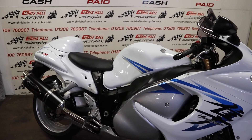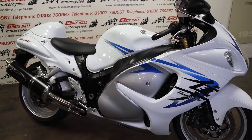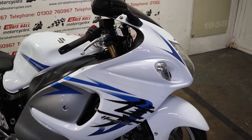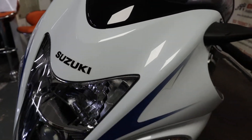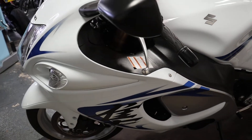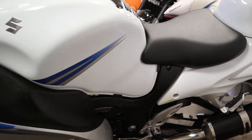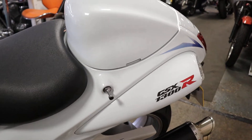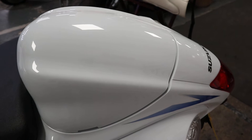It's got nine service stamps in the book and the last one wasn't that long ago. 16,000 miles, lovely clean bike. We will supply the bike with a full MOT, a three month warranty, and we'll put it through the workshop so it's ready to ride. We can offer finance on this vehicle directly with ourselves, or we do work closely with a lot of third party companies. If you have any negative history in your financial situation or anything like that, we work closely with a few companies that could probably get you through finance.